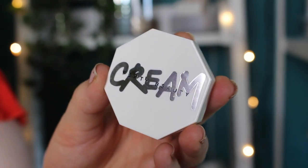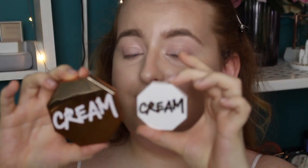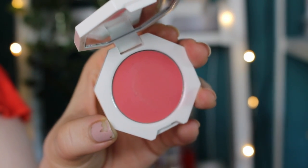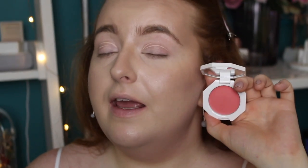Moving on to the blush — this is the Cheeks Out Freestyle Cream Blush. I got the shade Petal Poppin. There are about 10 shades in the blush range. It has pretty white packaging with metallic silver writing and also has a mirror inside. Compared to the bronzer there is a ridiculous size difference — it's much smaller. I didn't expect it to be this small. The bronzer is £28 and this is £19 — and it is tiny, smaller than the palm of my hand. Anyway, the shade Petal Poppin is a pretty peachy coral, very bright. I love it and thought it'd be the most wearable for me.